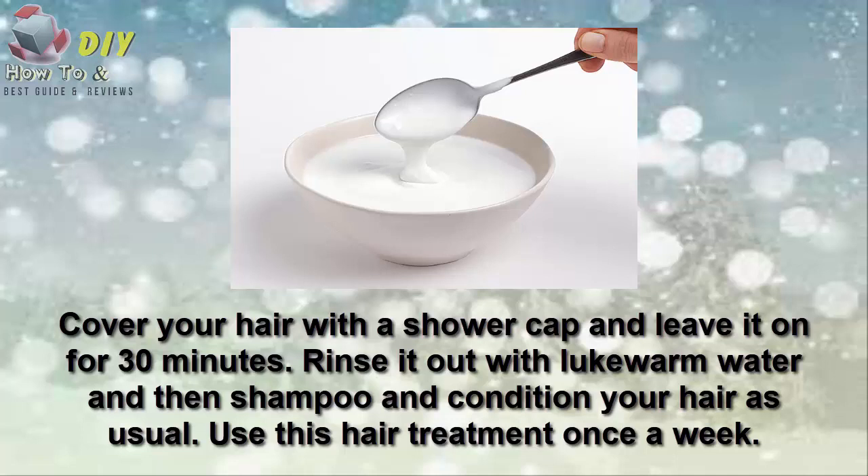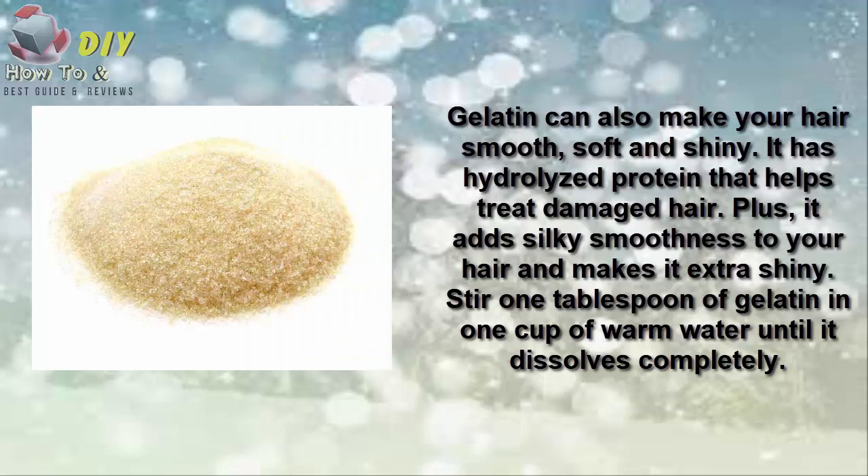Number two is honey. Honey is another effective home remedy for shiny hair. It is a natural humectant that draws and retains moisture in your hair, helping to make your hair soft and shiny. Mix two tablespoons of honey in two cups of warm water and put the mixture in a spray bottle.